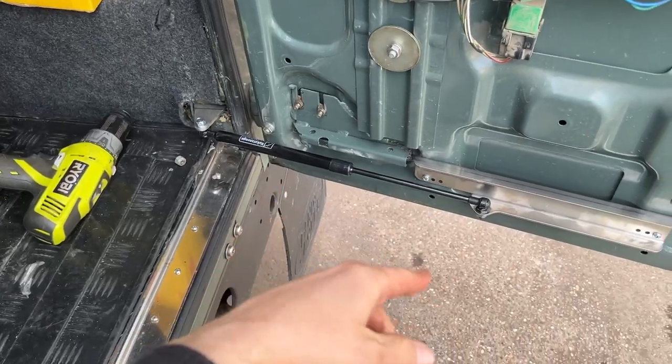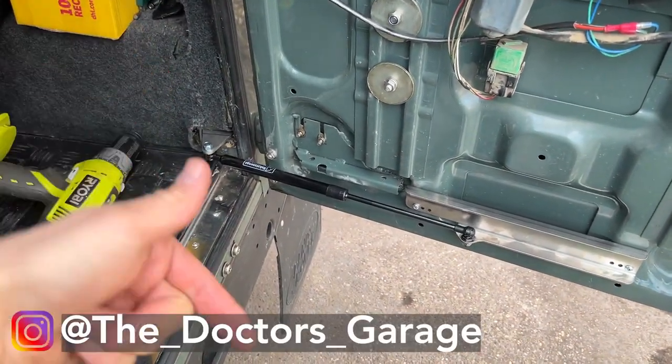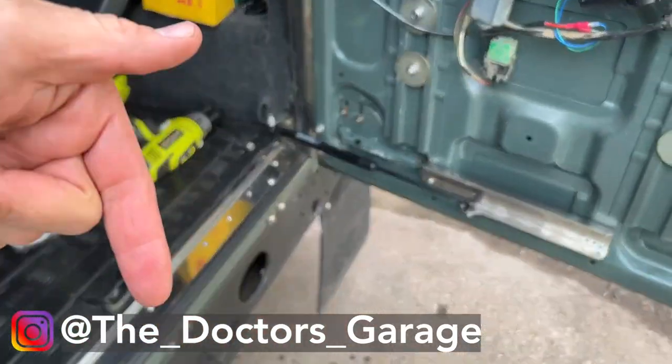I'll see how to fix that door card issue and keep updating the progress on my Defender. Follow me on Instagram — the handle is right here — and I'll be updating this and showing how I get on with trimming that door card. If that video's been good to watch, I've got to trim that door card and get that sorted. Any tips about doing that, let me know in the comments below, and I'll see you guys in the next video.